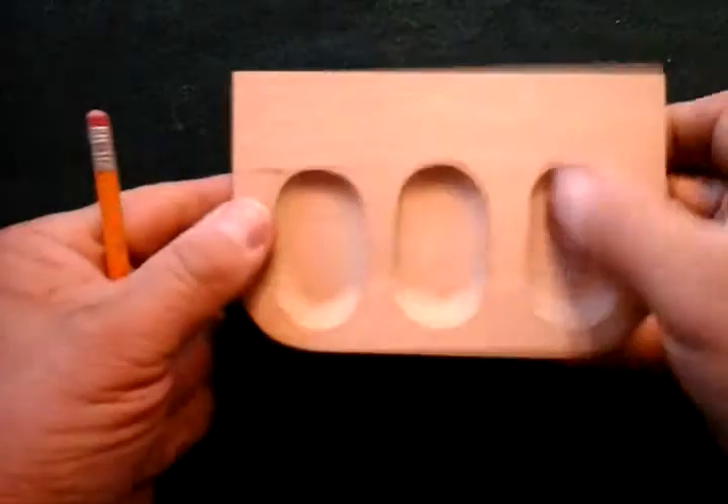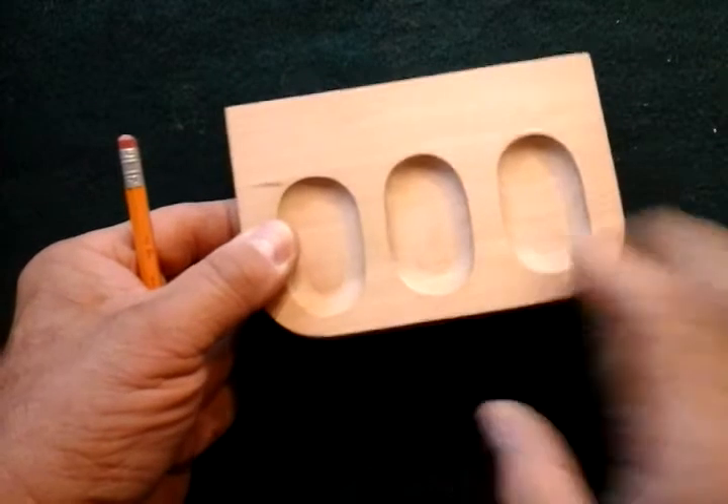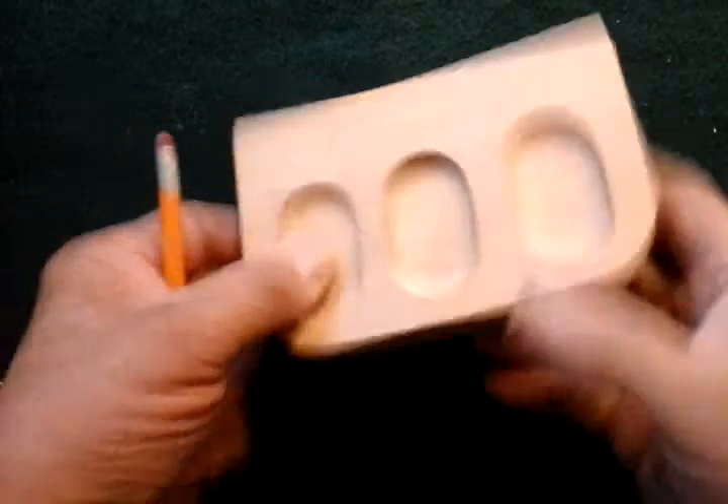Okay, we're back, and you've got your piece all finished with sanding and pockets cut into it.